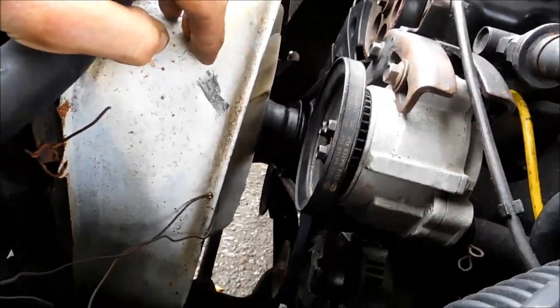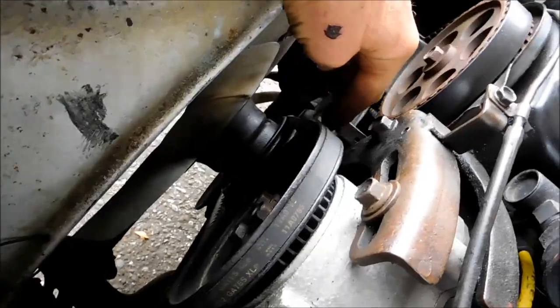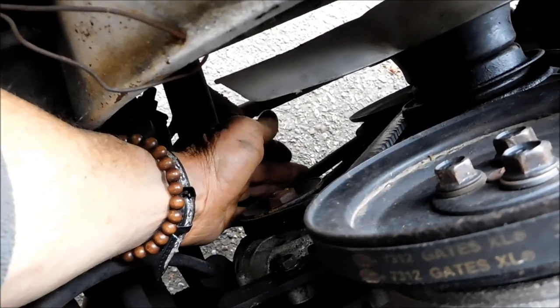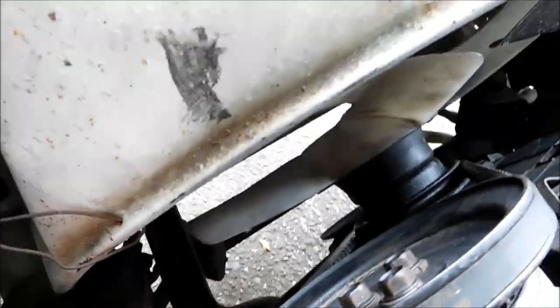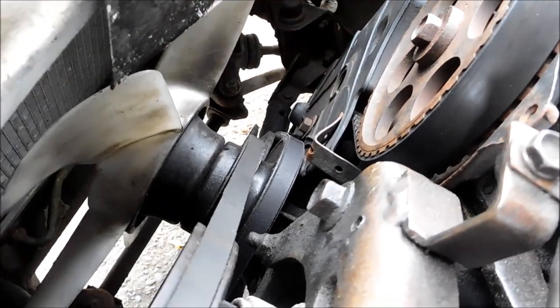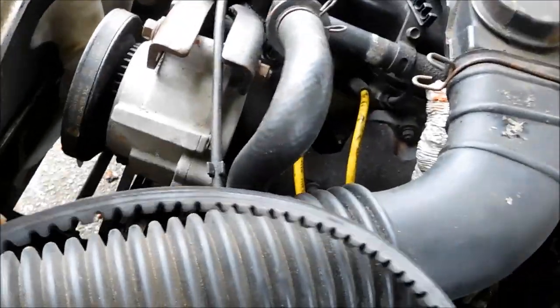Let's talk a little bit about belts. You've got a squeaky alternator belt — what happens is I don't like to tighten these things up very tight. You can see the smog pump is pretty loose, there's play in that belt. I don't like them too tight because on this particular one the water pump is right there, and it puts pressure on the shaft of the water pump if the belts are too tight.